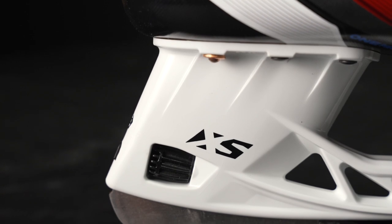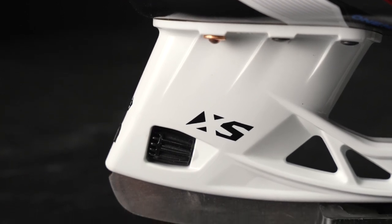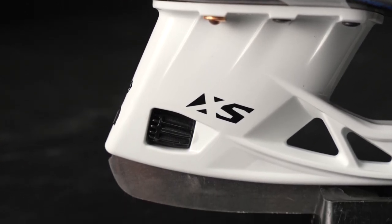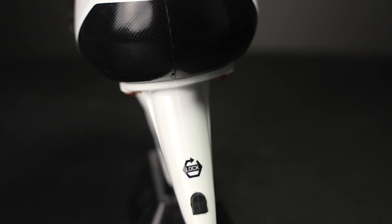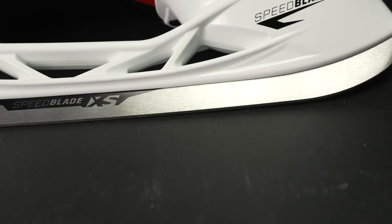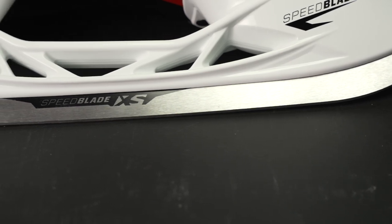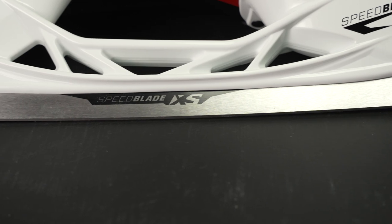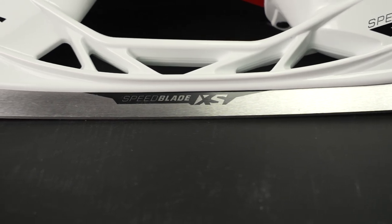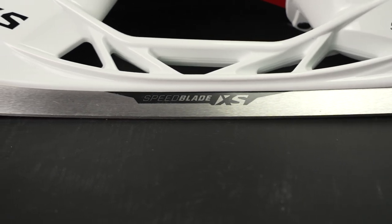Let's start below the boot with the XS holder that has a quick release dial system, which is mechanical — which means you never have to worry about taking a puck and having your blades pop out. Speaking of blades, this is the Speedblade XS1 blade. It is unsharpened, but if you'd like to have these delivered game ready, make sure you use our sharpening service at checkout.